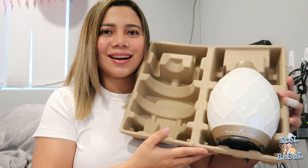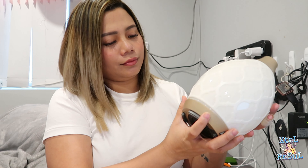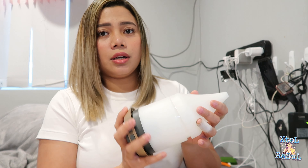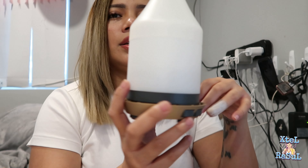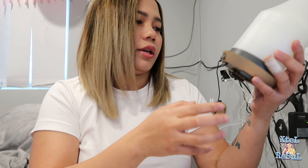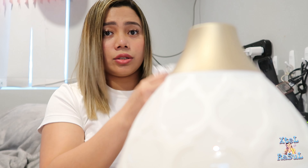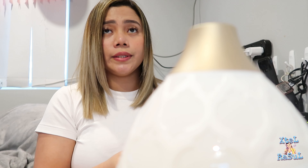That's so nice, guys — it's really really nice! So excited because it's going to be my first time to use a diffuser. This is the inside part — I think this is where the water will be placed. There are two buttons: the power button, one for light and one for power. Let's put this aside and try it out to see if it's functional or not.